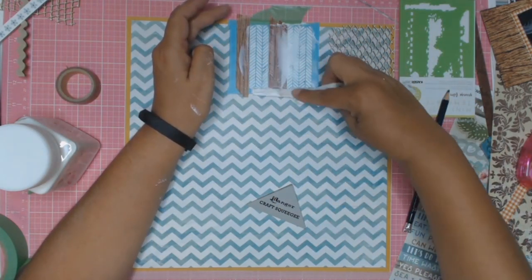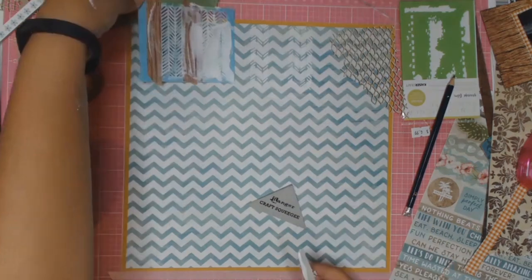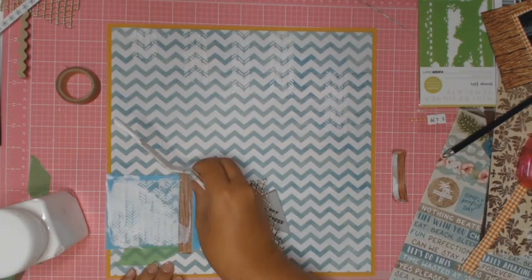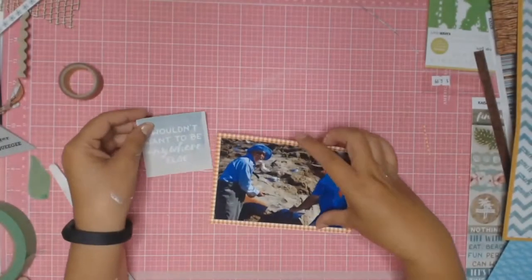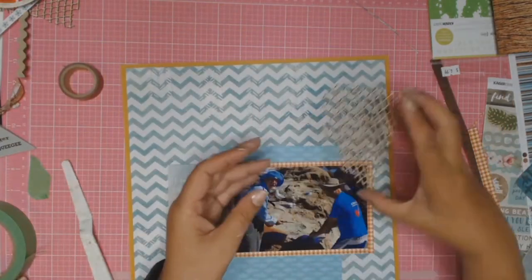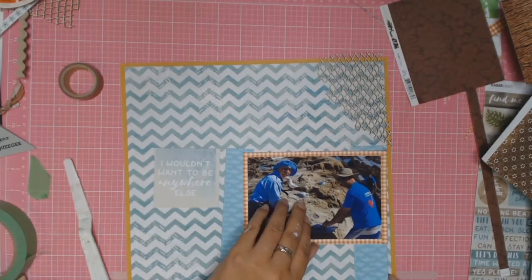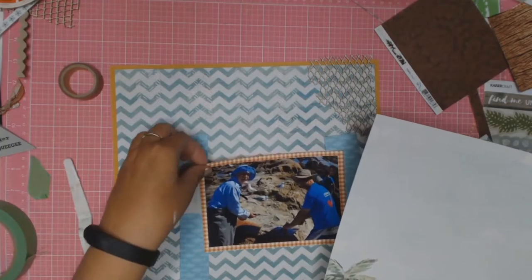As I go further up the page you'll notice I'm making each row of the chevron pattern just a little bit shorter. This stencil I'm using is one I bought from the Red Jack shop. One thing I struggle with is layering - I like the look of it but it just doesn't come naturally to me. The main patterned paper is from Kaisercraft's Island Escape Collection and it's called Salty Oceans. The other side has lovely little quotes, and one says 'I wouldn't want to be anywhere else' - which I do end up using. This other paper is also from the Island Escape Collection and it's called Markay.